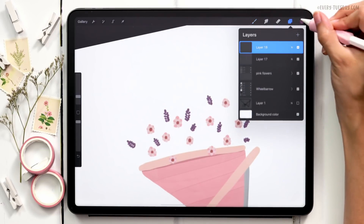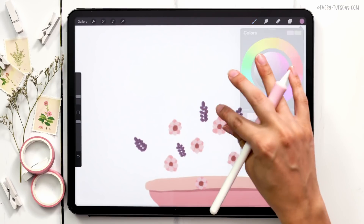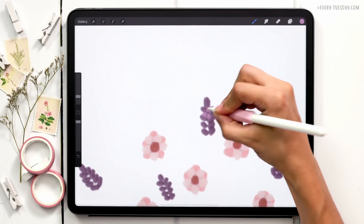I'll create a brand new layer, grab the lighter purple, and just add in some light purple in the gaps.